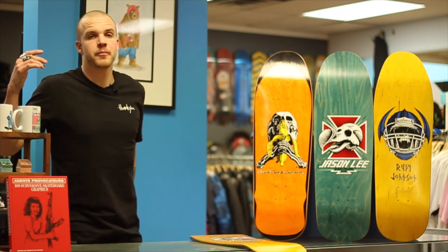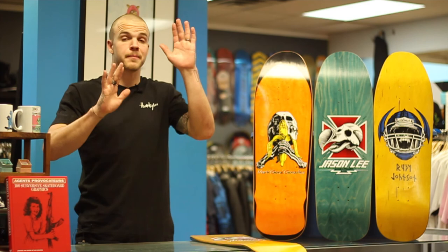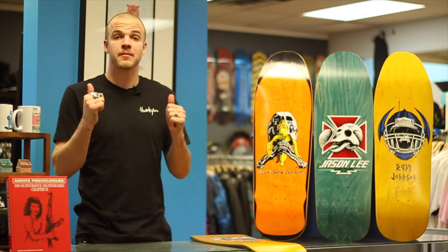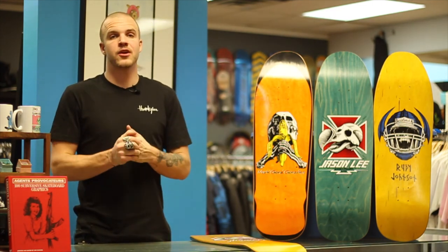Make sure you guys hit our blog, the link below — it's going to go more in depth with a lot more details showing you the comparisons of the two boards between Powell Peralta and Blind. And basically that's it. Thank you so much for watching, I'm Levi, this is Shred Shop. If you're buying these boards, hit up our website and you're going to find what you're looking for.